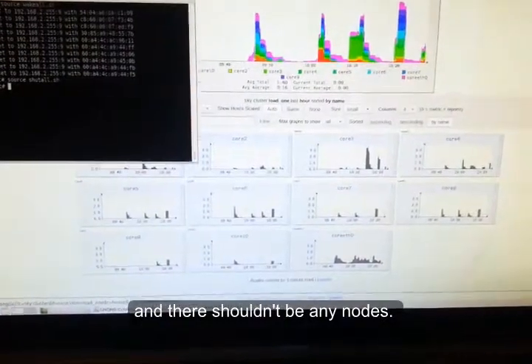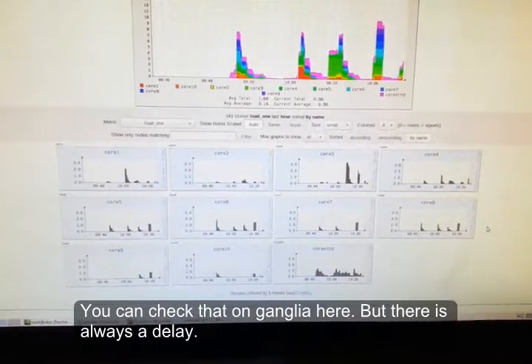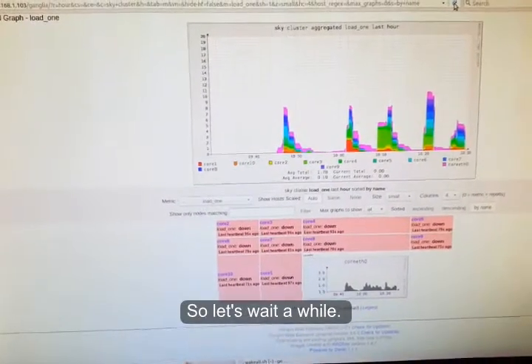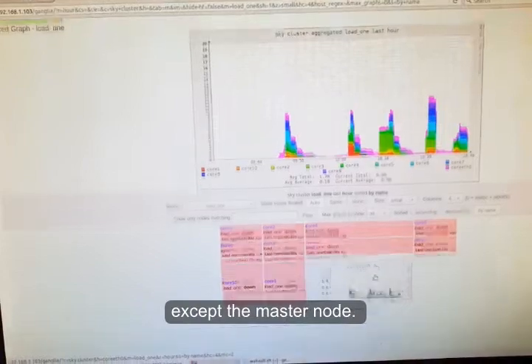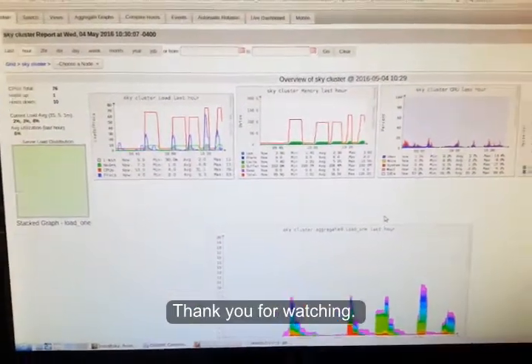You can also check that using the Ganglia monitor, though there's always a delay, so let's wait a while. Now you can see all the nodes are offline again, except the master node. Thank you for watching.